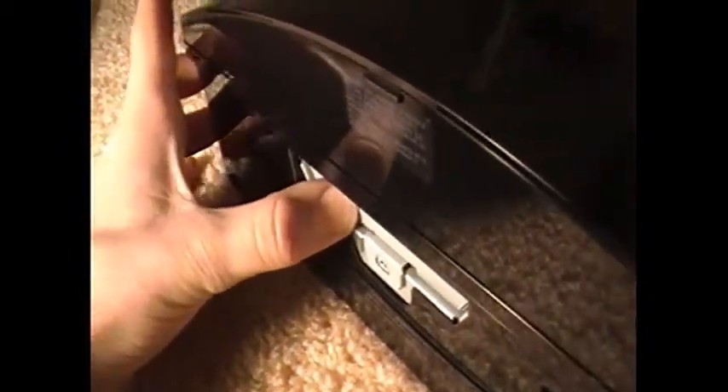Now putting it back in, you can basically just slide it in until it goes in all the way. And make sure you do not lose the screw. If you lose it, you're screwed — no pun intended.